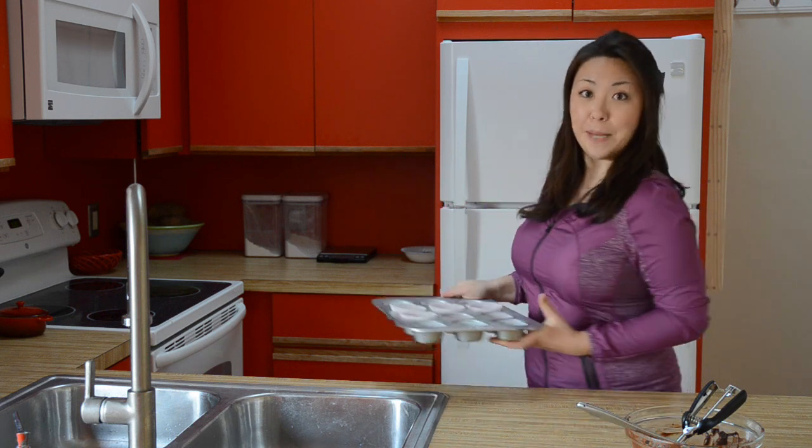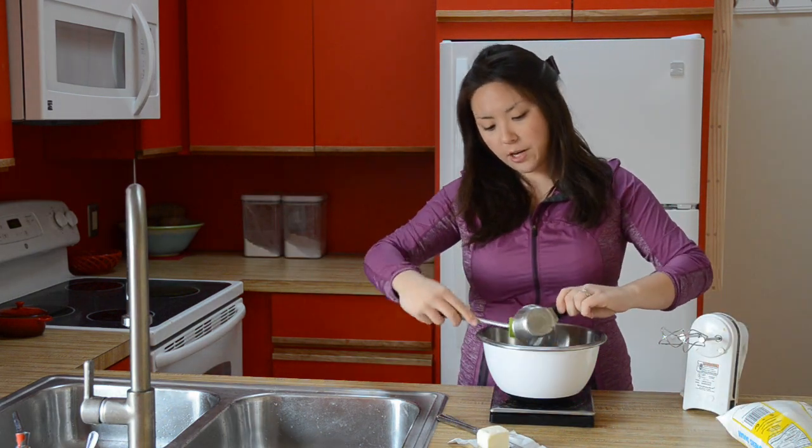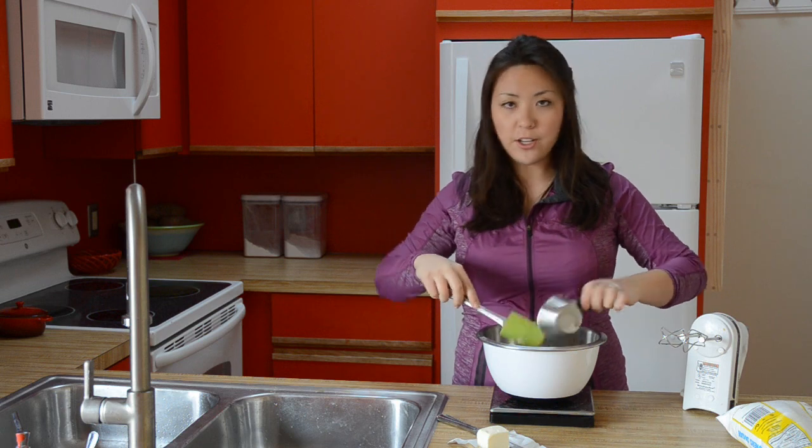We're going to pop this into the freezer for about 15 minutes, just to let those layers harden up. And then we're going to add the peanut butter. You want to start with a half cup of peanut butter — creamy is traditional, but if you want to do chunky, that works too.